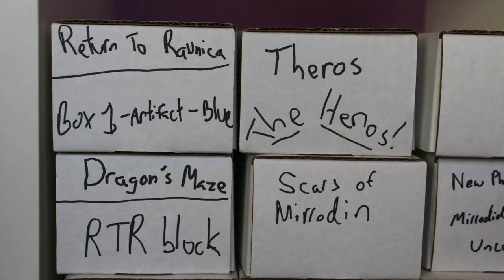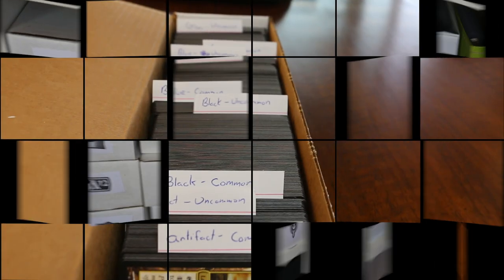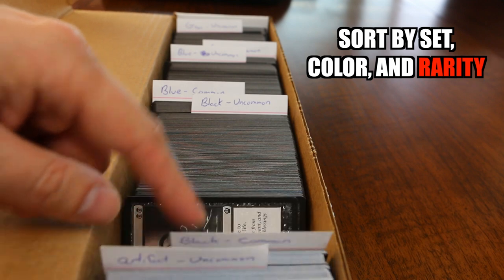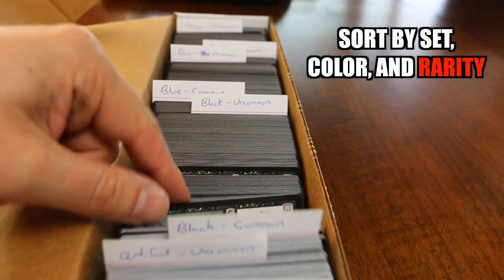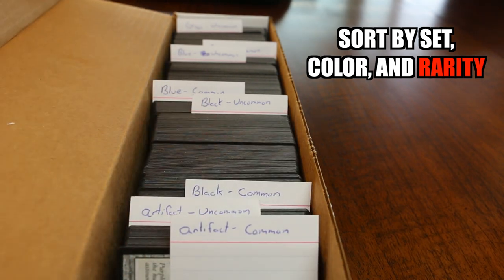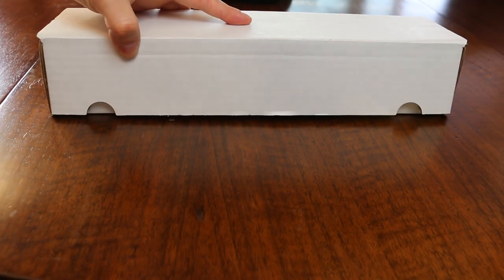Writing the set name with a marker is fine, or you can get fancy and print out set symbols to label your boxes. Within the boxes, cards should be sorted by color and rarity. Here you can see that a divider has been placed between the commons and uncommons. When I need a playset of a common or uncommon for a deck, I know just where to look. Index cards can be used as dividers — for the 800-count box, a 3x5 index card cut in half makes two perfectly sized dividers. I've also known some players to save and use the ad cards from booster packs, or cut up something less valuable like clue tokens instead.